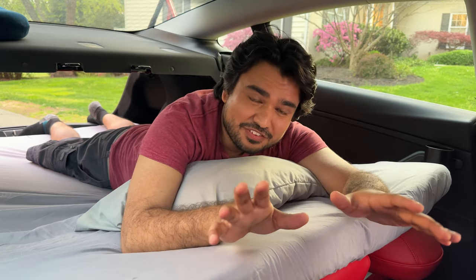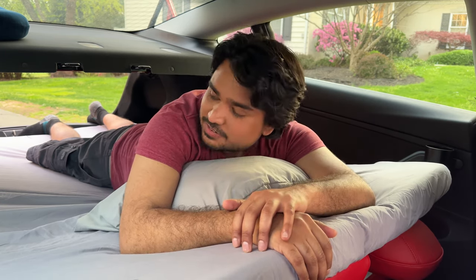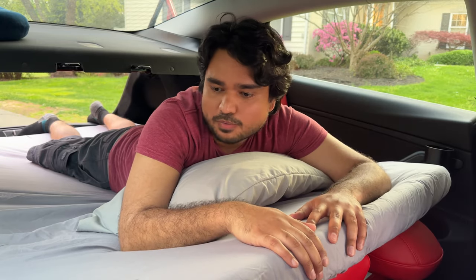With all the videos I have to make about Tesla and all the upgrades I do, it feels like I basically live in my car. I'm always working on modifications and accessories to help you make your decisions a little bit easier, bringing out the best and latest accessories. This was a really nice accessory I came across from EVBase — a memory foam mattress that is easy to put away.